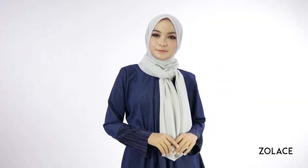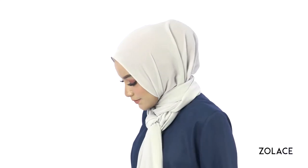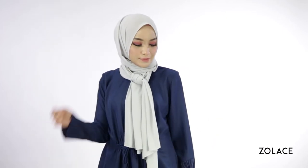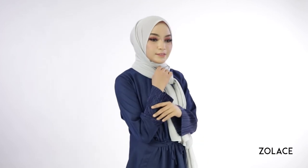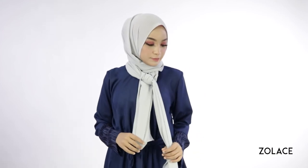Make any final adjustments and you're done! Can you believe how quick and easy that was? You'll absolutely love working with the Zena Chiffon Rectangle Shawl. It's so weightless and soft and makes styles effortlessly, while being super easy to manage. We have it in a ton of great colors, so head over to zolace.com to check it out right now.